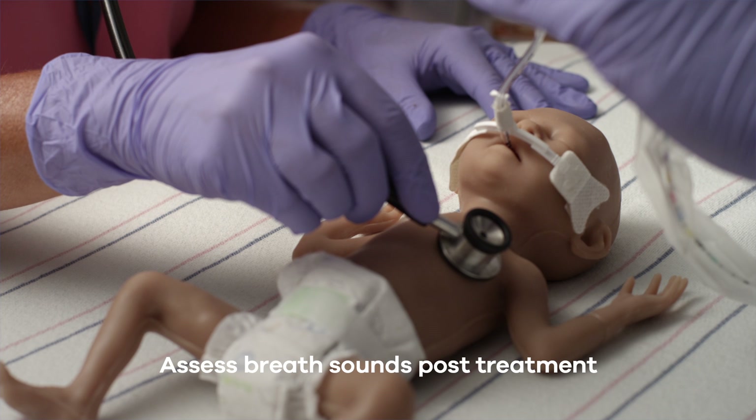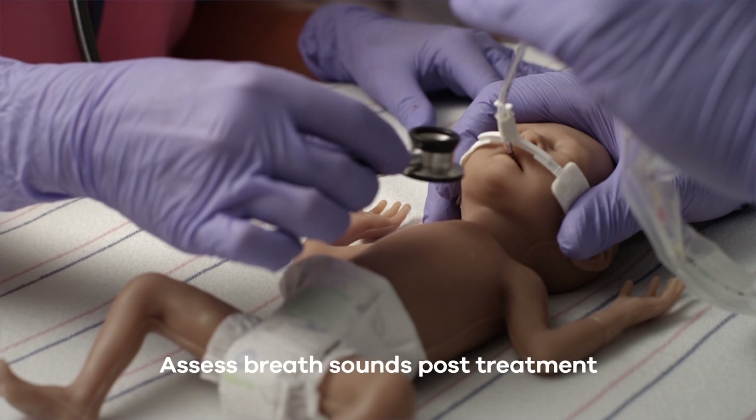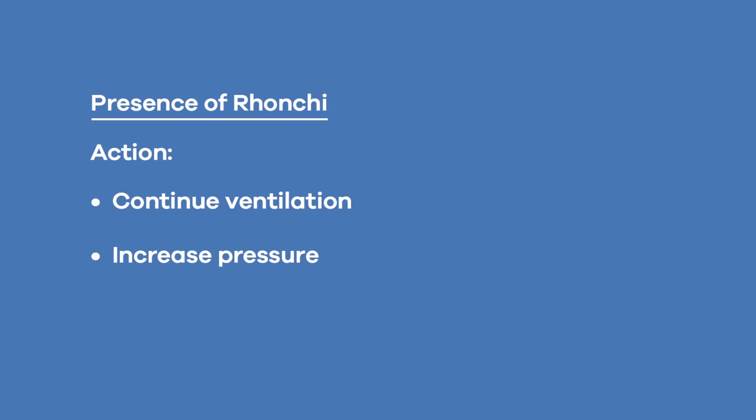Auscultate the patient's lung fields for excessive rhonchi, which may indicate the presence of liquid surfactant remaining in the airways. If detected, continue to ventilate the patient. If necessary, increase pressure and inspiratory time to displace all the liquid from the airways into the alveoli.